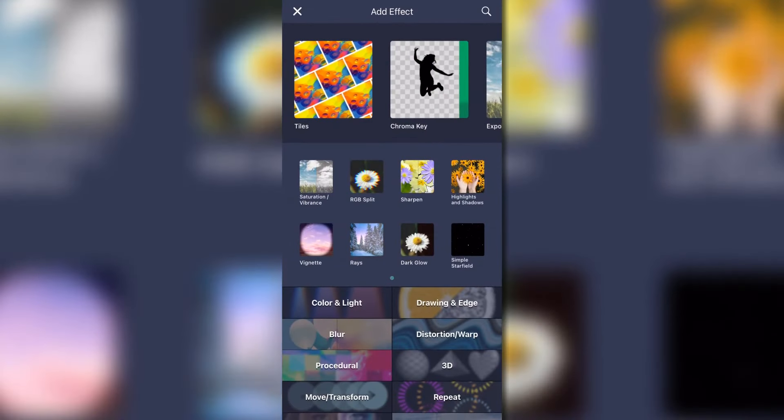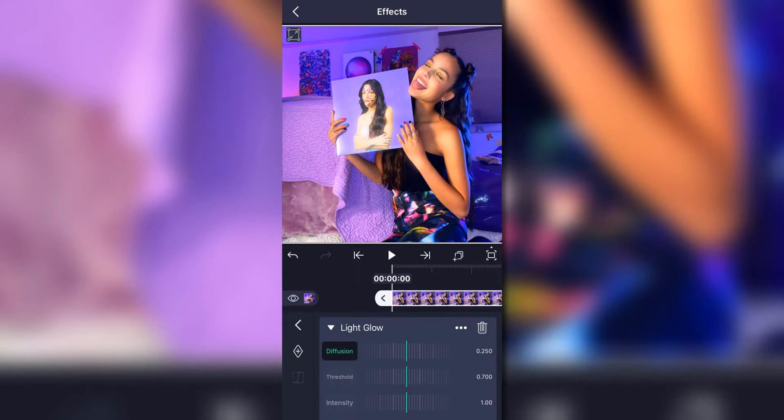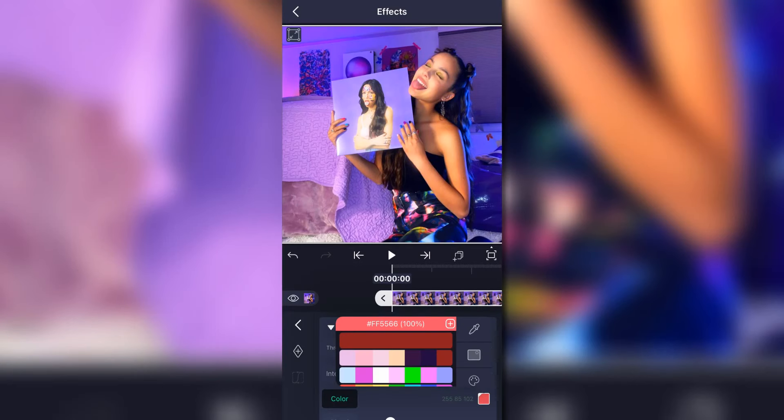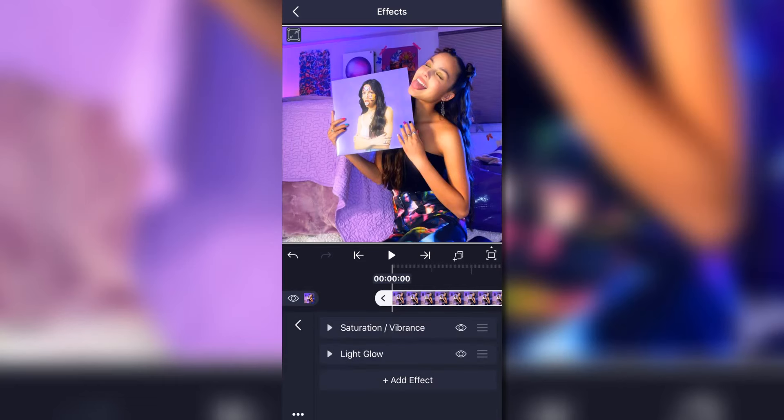Now go back to Color and Light and add Light Glow. There are a lot of different types of glows in alight motion, but Light Glow is the one I always use — I highly recommend it. You can always change the color, like if you wanted it to match a purple, you could change it to purple. You can adjust the settings any way you want; I personally like it as is.